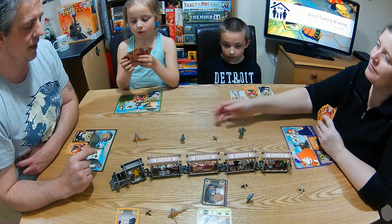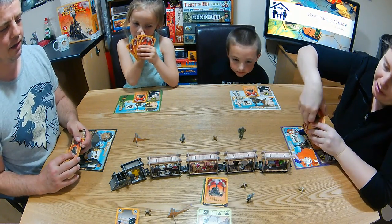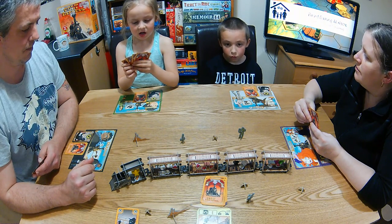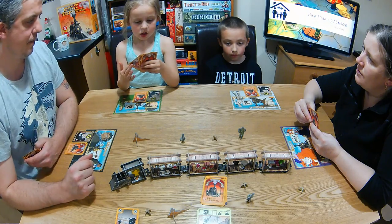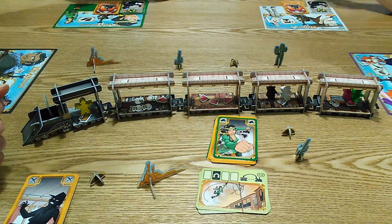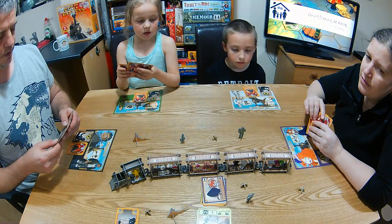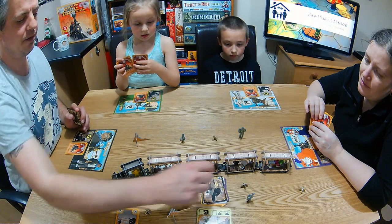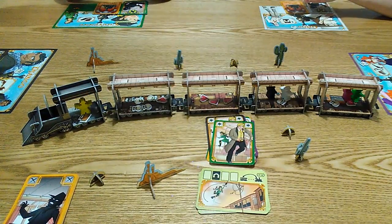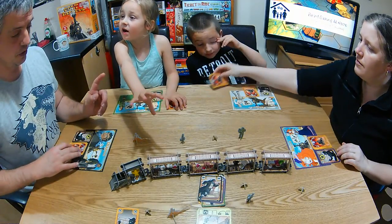Mia plays her third card face up — she's going to punch if there's anybody around. Ty is looting, Russ is going down, and Russ is going to move the marshal. After everyone plays their fourth card face up, all four cards are played. Now we pick up the deck, flip it over, and carry out the cards in order.